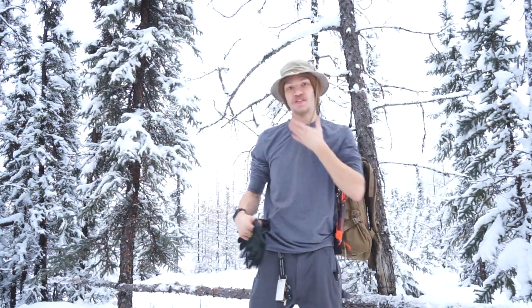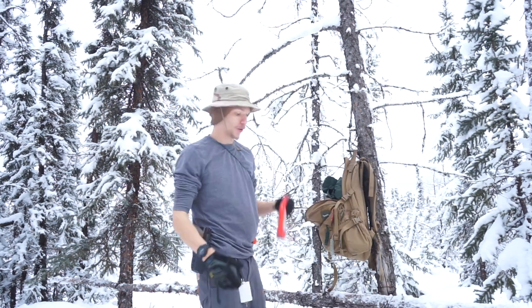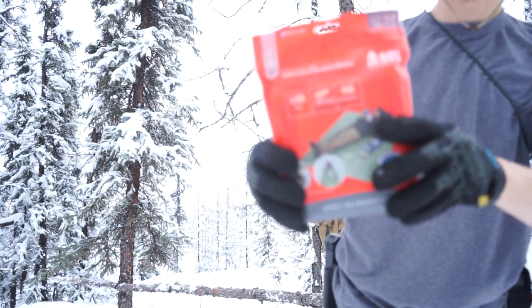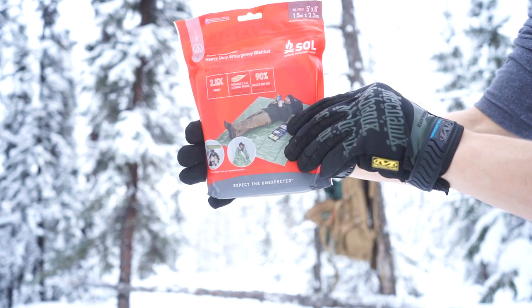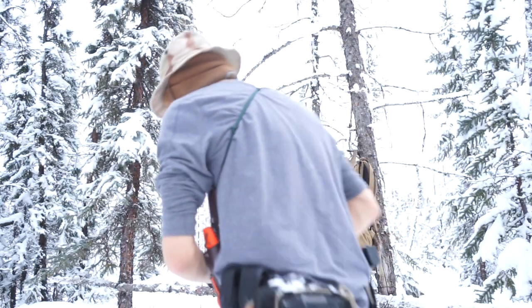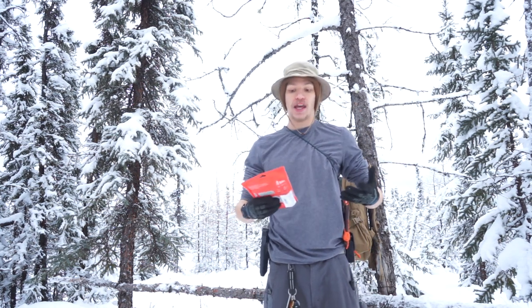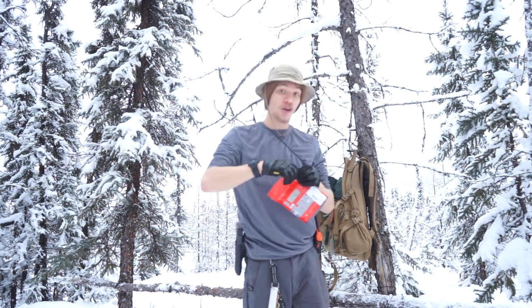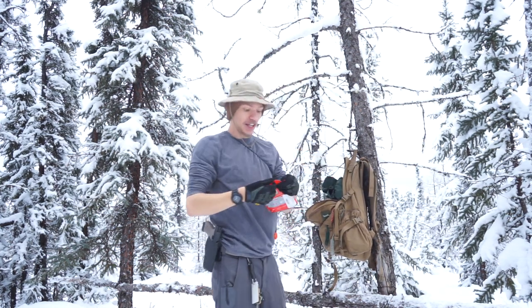So I took off the jacket and the face mask to help make me a little bit more prone to the outer elements. This is the first one we're testing. We're going to go in order from the most expensive to the least expensive, and we're starting out with a Survive Outdoors Longer. This is the heavy duty emergency blanket — it says it's a five foot by eight foot, so that should be more than enough to cover me quite well. But there's only one way to truly test that, so let's dig into it.